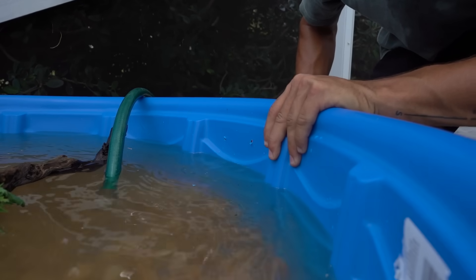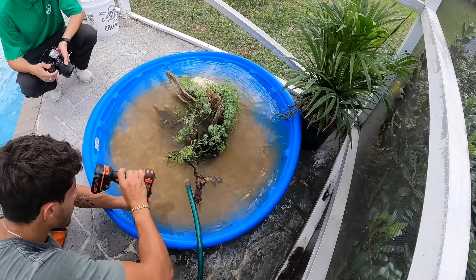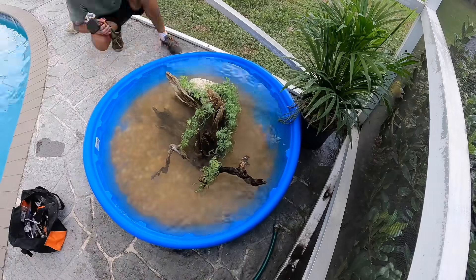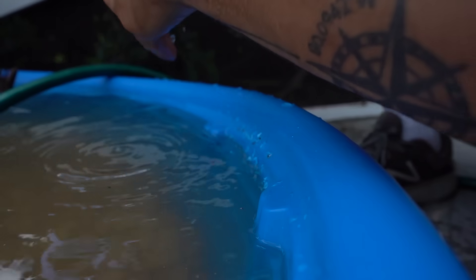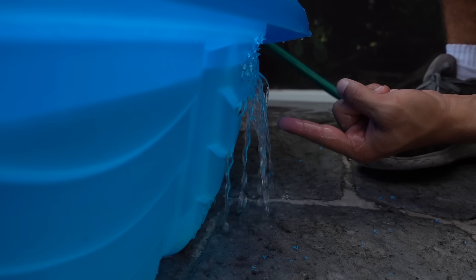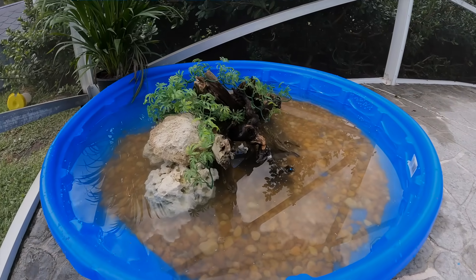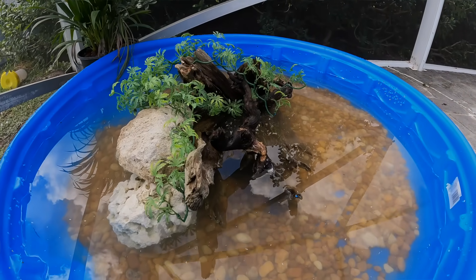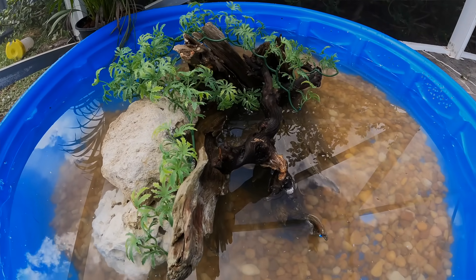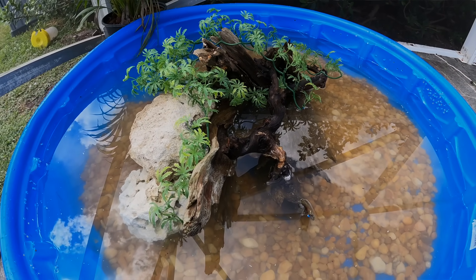I'm drilling some holes on the side so that when it rains the water doesn't overflow and our turtles can't escape. Drilled a whole bunch of holes — there's our little drainage, perfect. The turtle pond is completed: water all filled up, driftwood right in the center, basking spots, plants, hiding spots, and plenty of room to swim around.